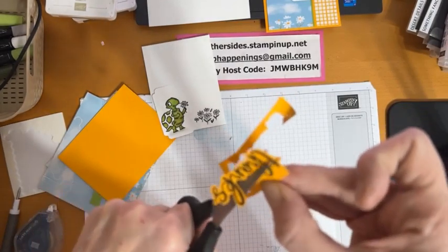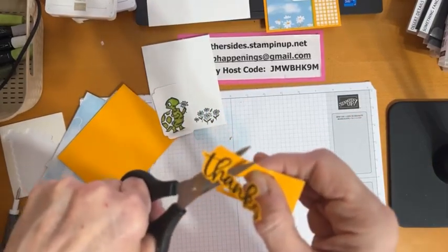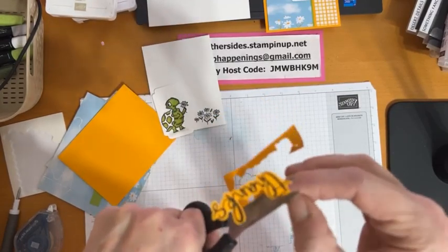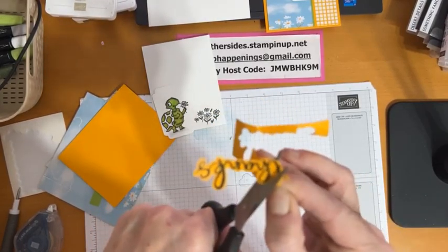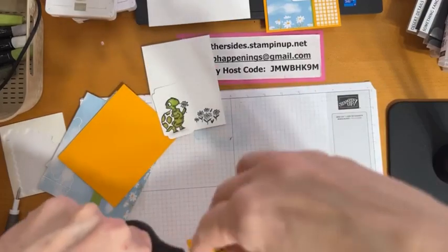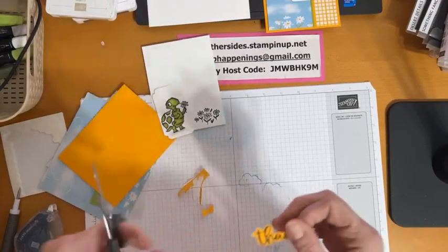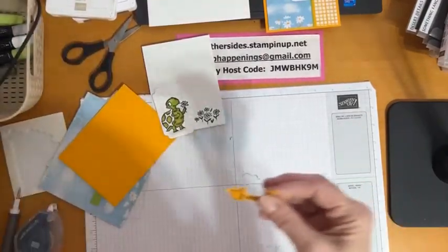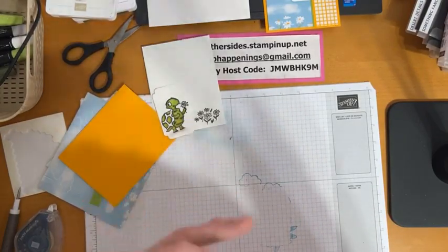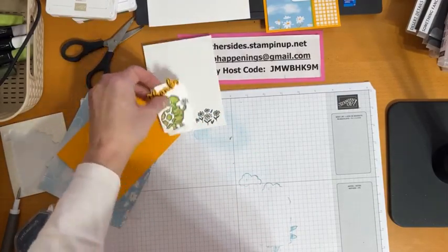By the way, you have until March 10th to sign up for the next Paper Pumpkin kit — it's going to be the 10th anniversary of Paper Pumpkin, so they're putting an extra gift inside, I believe an extra stamp set. If you're unfamiliar, it's our monthly subscription service. You can sign up for just one month and try it, or for three, six, or twelve months. Every month you get the box with all the supplies you need to put together all the cards.